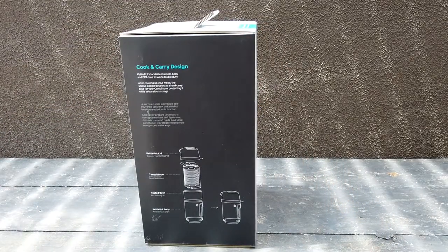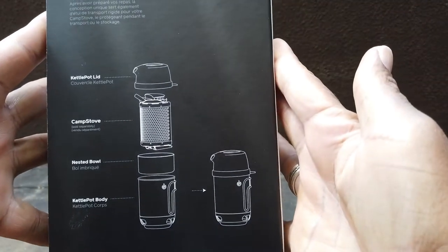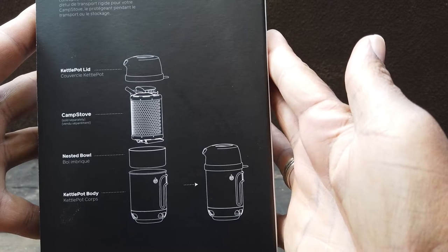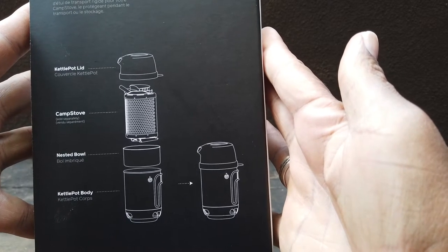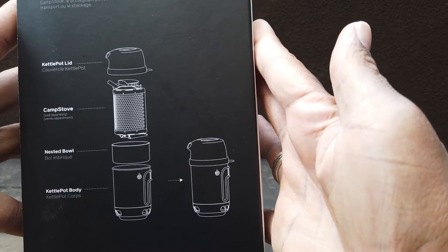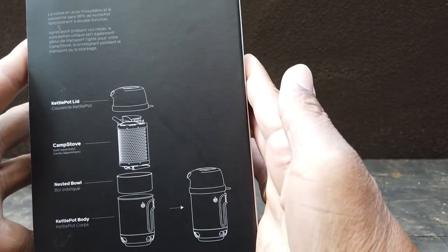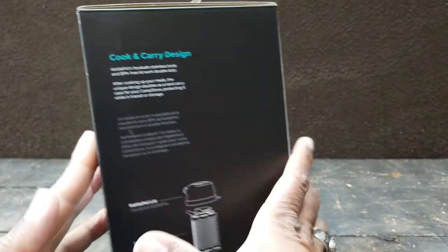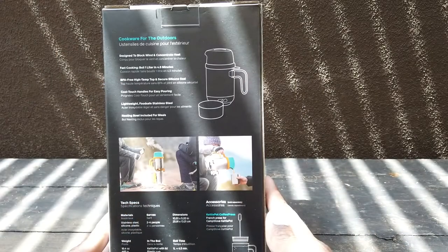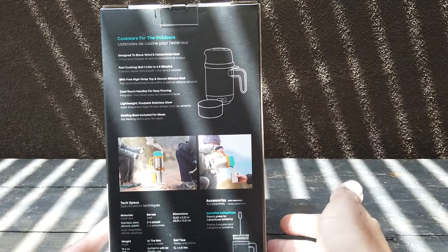It has a cook and carry design. The camp stove fits right inside the kettle pot. There's a nested bowl, there's the body, and there's a picture of it all put together. That's the design for carrying the camp stove as well. Part of the design is that it's designed to block the wind and concentrate the heat with the design in the bottom.